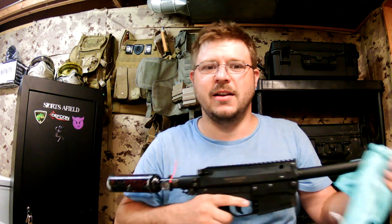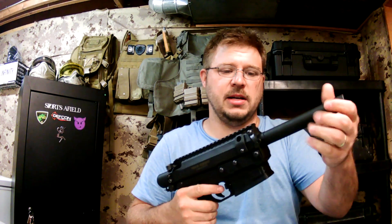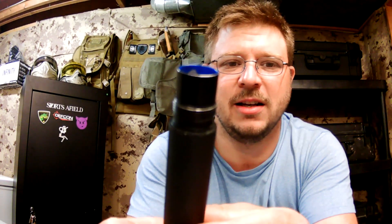Now that we've exhausted a 13ci tank, we are going to take the air source off — safety first — and then we're going to examine the barrel. Let's see what the inside looks like. If I can't get anything that looks decent on camera, I'll take some still photos and share those with you guys.